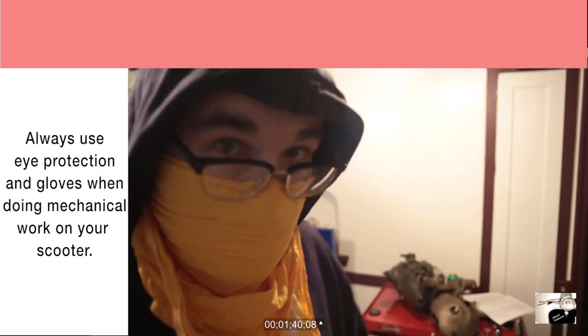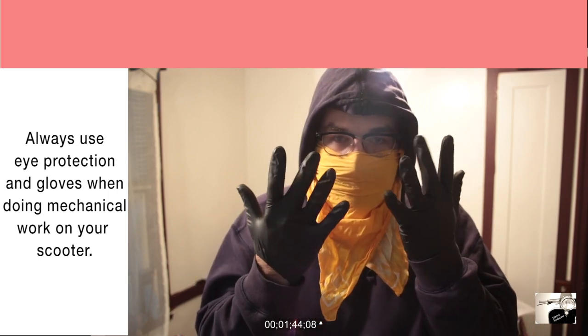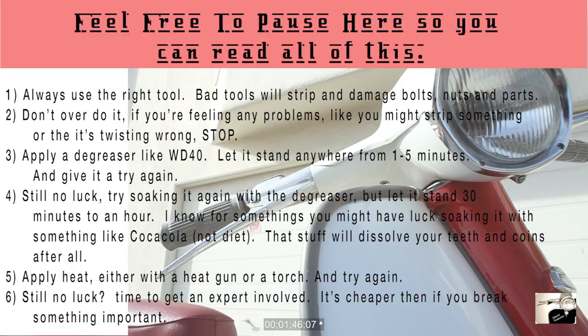Lastly, you should also don eye protection and a good pair of gloves. No one wants you to damage your eyes or your hands along the way. Unless you've had a recent restoration done to your Lambretta, it's probably been anywhere from 20 to 40 years since it's been pulled apart. In those many years, many of the parts have worn out and seized up. So when running into stuck parts that won't move, try using the following guidelines.